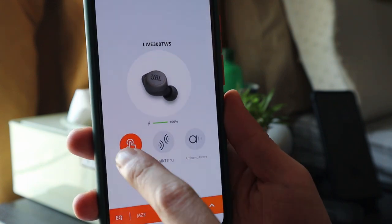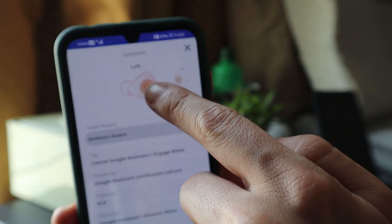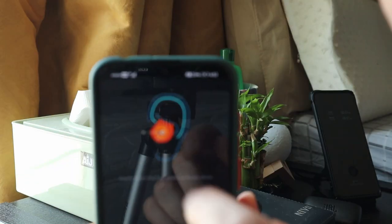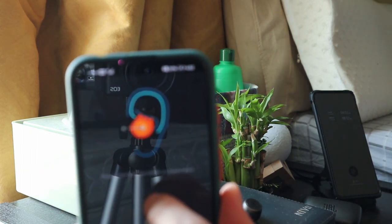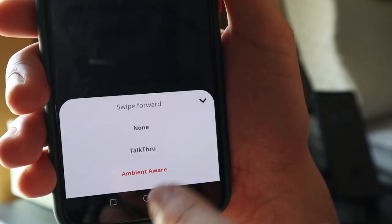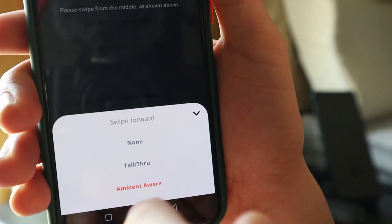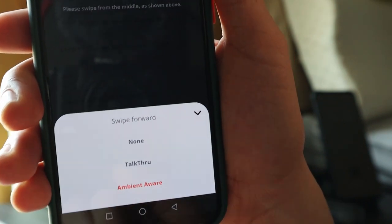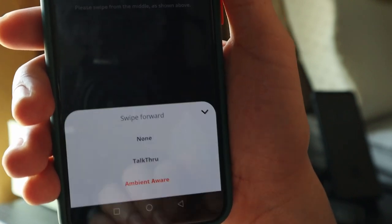Let's go to the gestures in the app. For the left earbud, when you swipe forward it shows you an icon you need to follow for how to swipe. Your choices are talk through and ambience aware. Talk through will lower the music so you can talk to someone near you, and ambience aware lets you hear the sounds in your background with the music still on.